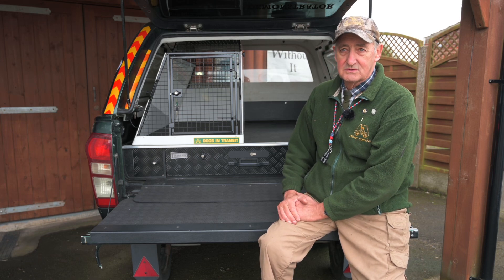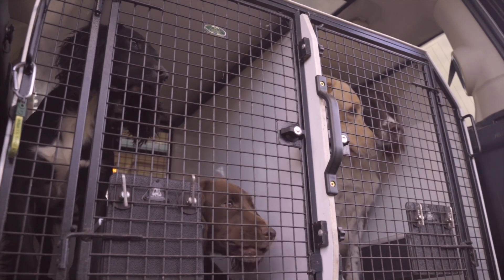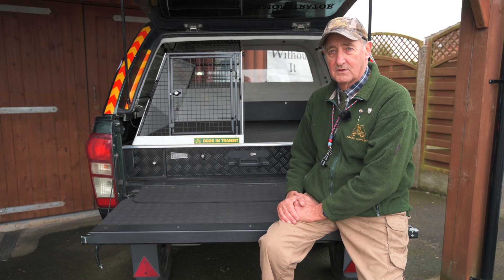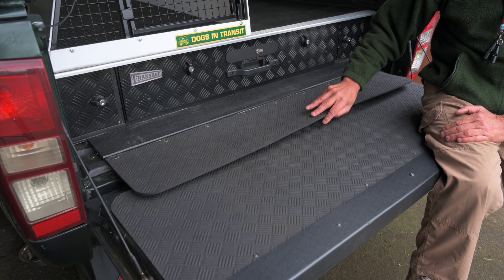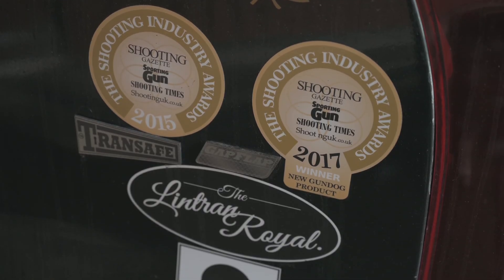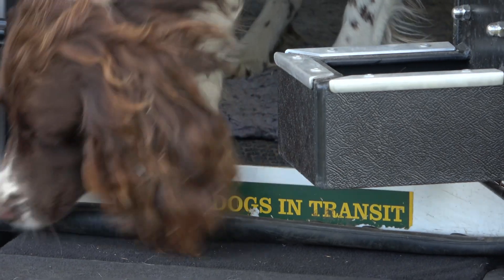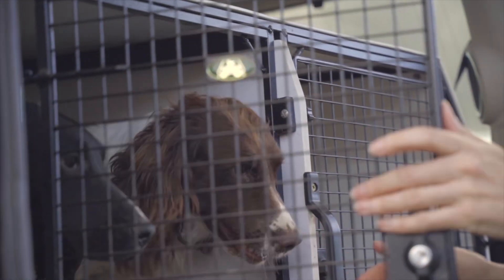Our boast, as it were, is really we've lost no dogs to our knowledge as a result of a failure of the dog boxes over 34 years. Another one of our innovations was the gap flap — won the shooting industry awards for this in 2017. It stops the dogs getting their feet trapped in here and saves you all those expensive vet bills.